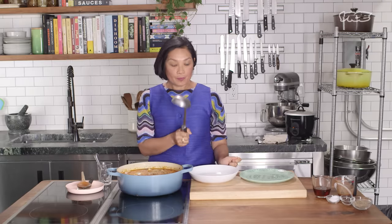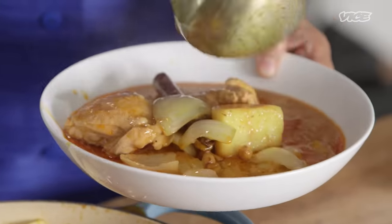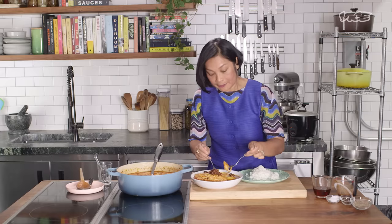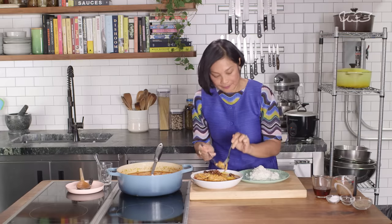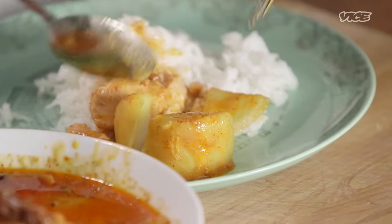There we have it — our massaman curry. Now your whole house smells like my kitchen. We're going to talk about the etiquette of eating Thai curry. You're not going to dump the whole bowl of curry into the rice and call it a day. You need to put rice on a separate plate, curry in a bowl, and a spoonful of curry on top of your rice. Chicken is tender — it's perfect. The best way is to have everything in one tiny bite.